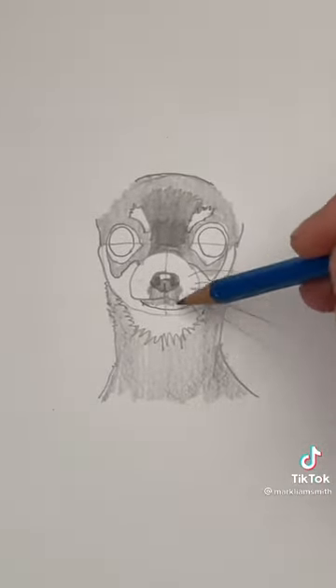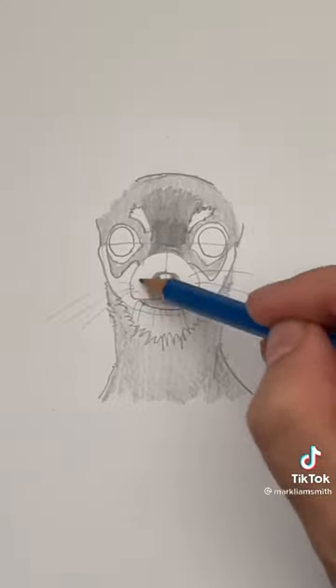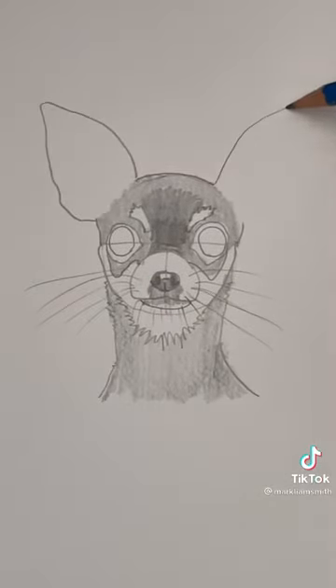Let's put some whiskers in here — they're always longer than you think they need to be. Two teardrop shapes for the ears; they don't need to be perfect.